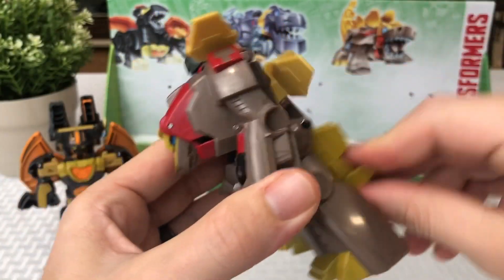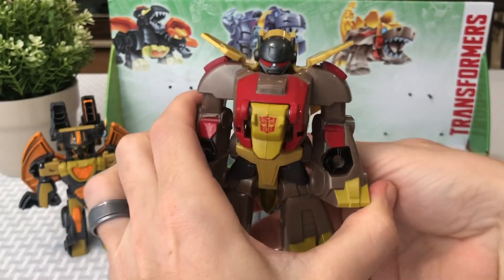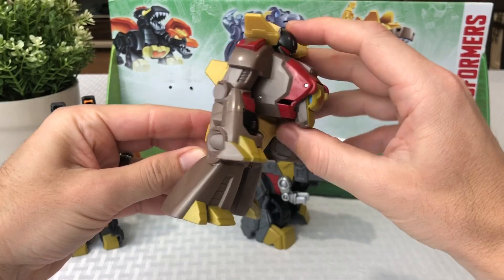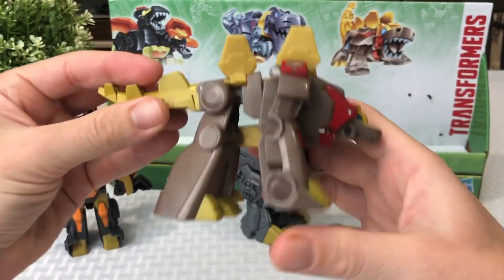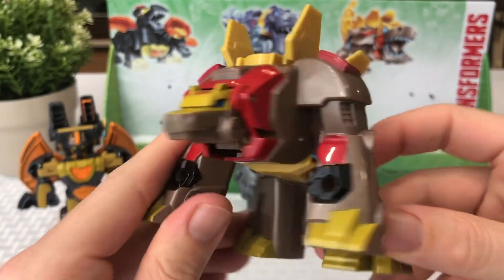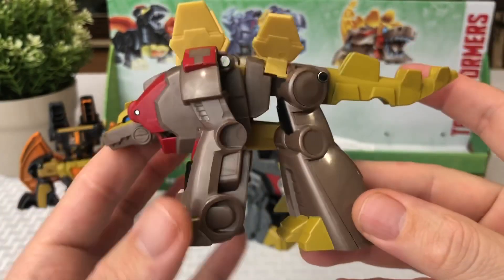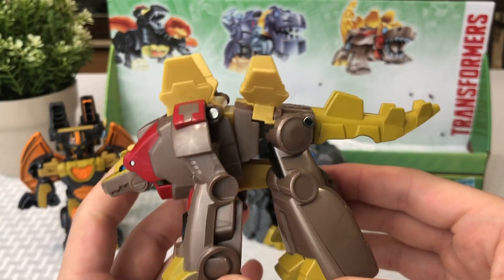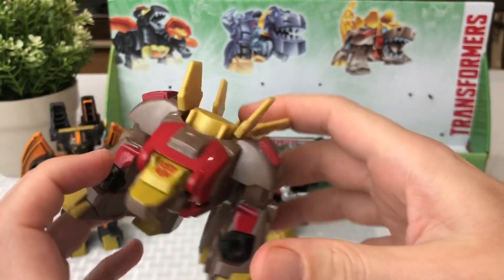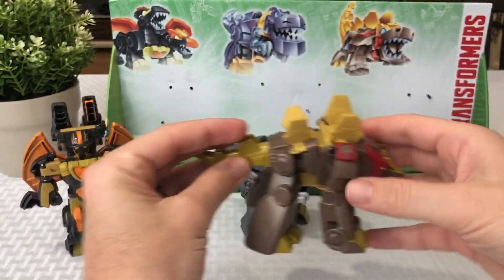Here's the transformation — look at that, it's actually really easy. You just kind of pull up the tail and there he goes. I always like it when these one-steps are actually one-step, and this is probably one of the easiest ones I've done. I love his color scheme too — this gold, brown, and red with a little bit of black. You can see his face; he almost looks like a bear with some plates and a tail on his back. Everything looks like it's built very well and won't be easily breakable. There's his Autobot logo on top.